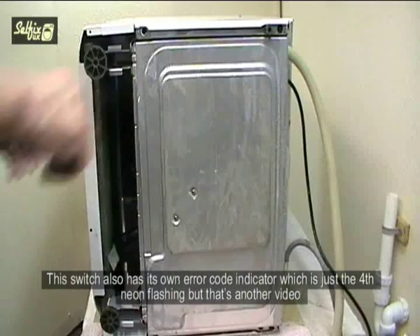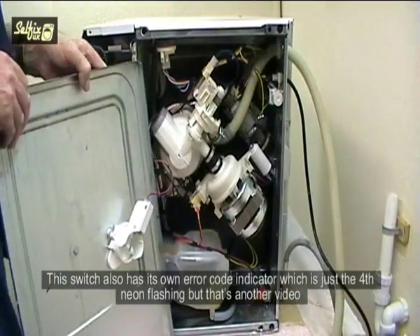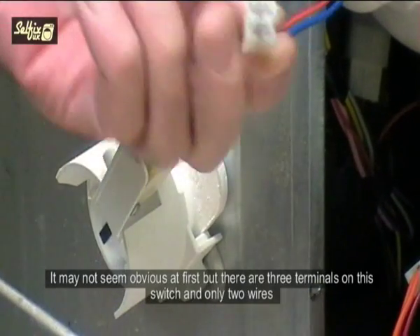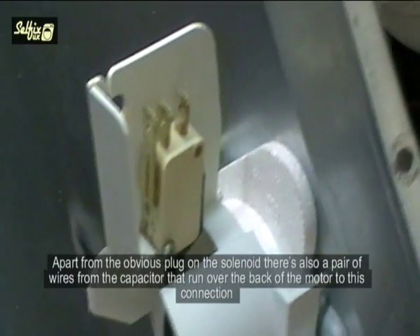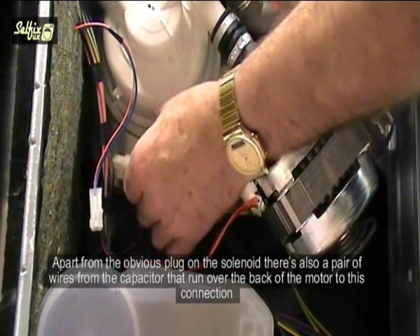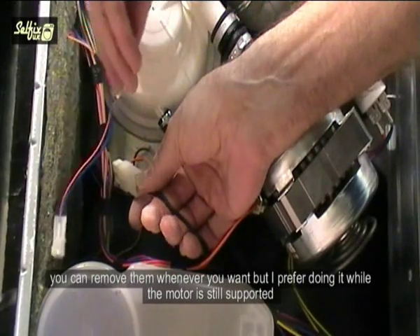This switch also has its own error code indicator, which is just the fourth neon flashing, but that's another video. It may not seem obvious at first, but there are three terminals on this switch and only two wires, so make a note of where they fit or take a photo so they go back on the correct ones. Apart from the obvious plug on the solenoid, there's also a pair of wires from the capacitor that run over the back of the motor to this connection. You can remove them whenever you want but I prefer doing it while the motor is still supported.